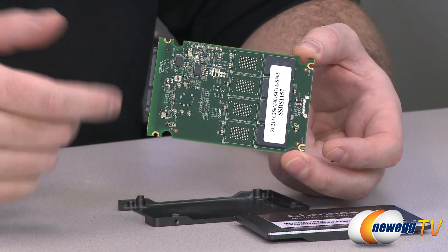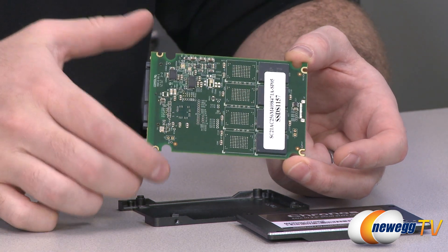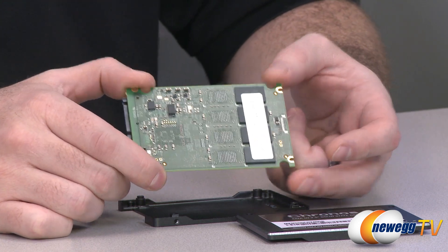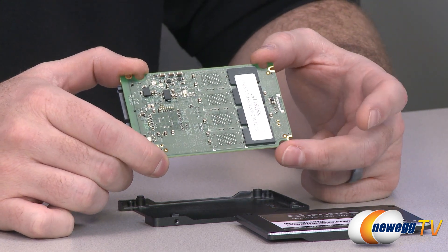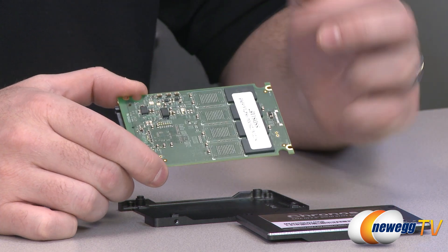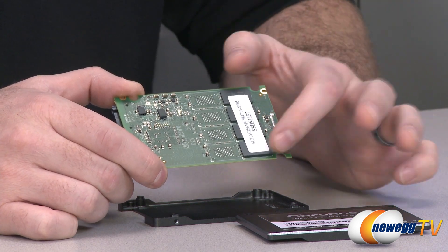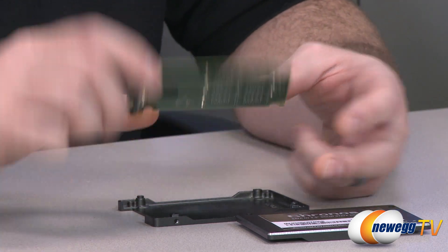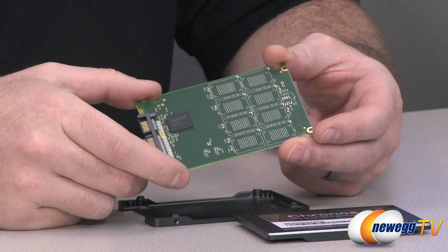The NAND itself is Intel 25 nanometer asynchronous NAND — four 64 gigabyte packages. I was not able to confirm for sure, but I believe this is two die per package, which might be useful information if you're into NAND.